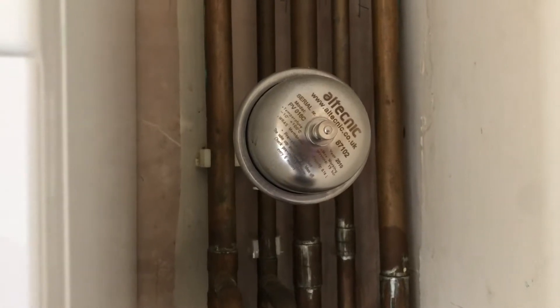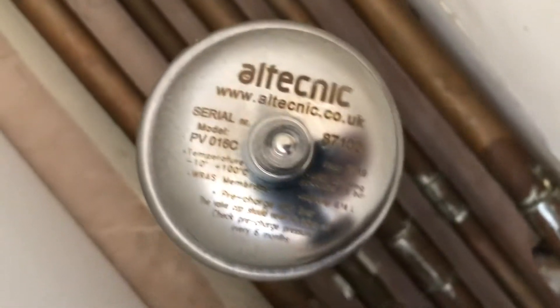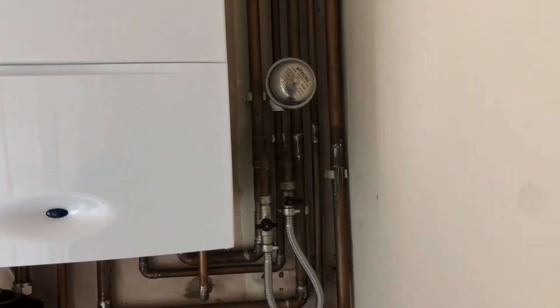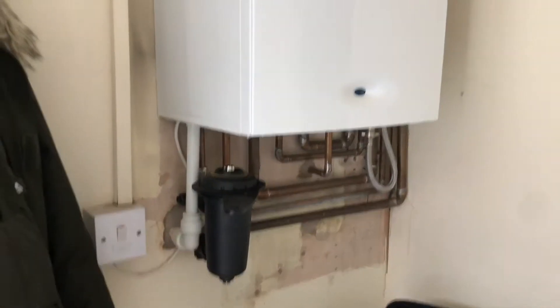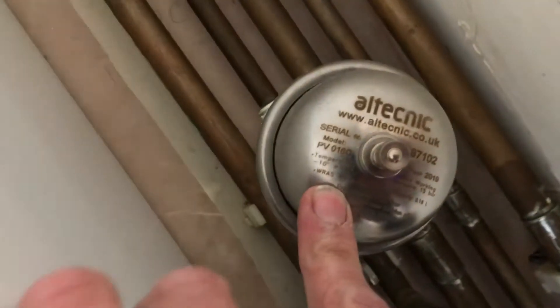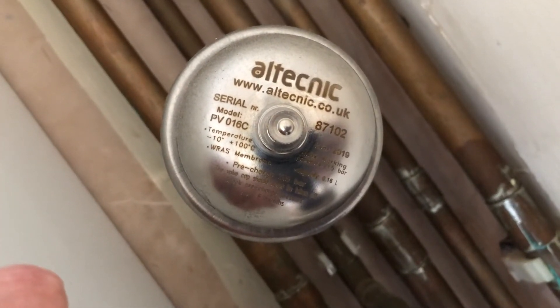Welcome to the video. This is going to talk about mini expansion vessels that can prevent water hammer — also known as a shock arrestor. They prevent banging and all sorts of strange things going on inside your plumbing system. Imagine your water meter, somewhere in the ground or in the house — it has a non-return valve, which means water can only come one way.